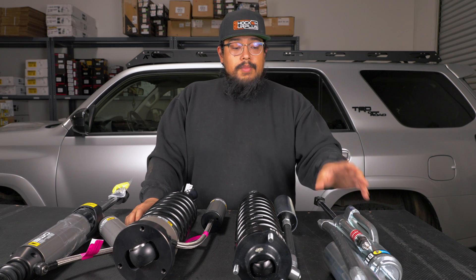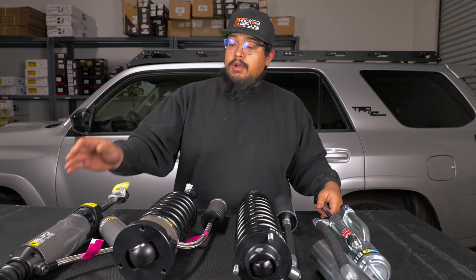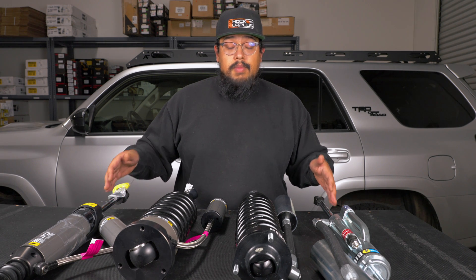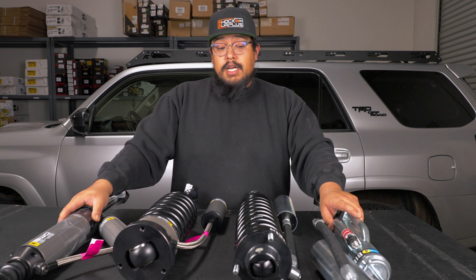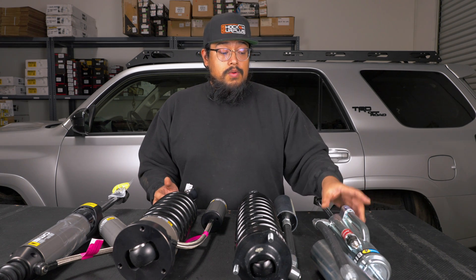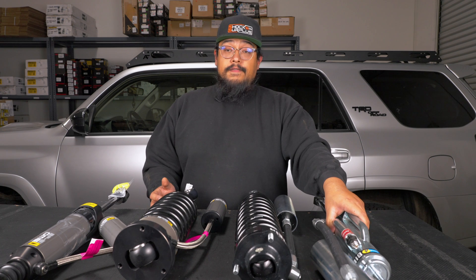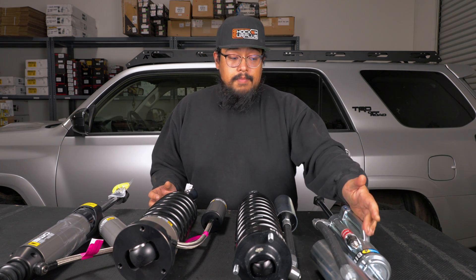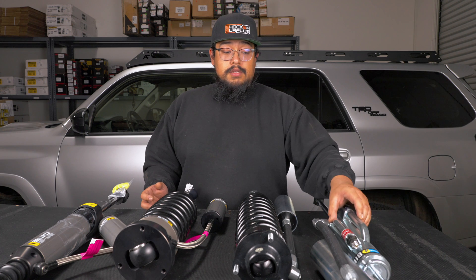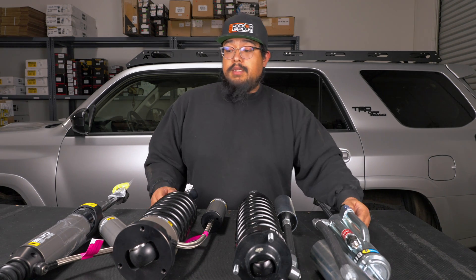Moving on to the rear shocks — you have your Bilstein 8100 series shock and your Old Man Emu BP51s. Unlike the front, both of these are bypass shocks, with the Bilsteins being an external bypass and the BP51s being an internal bypass. Both have adjustable rebound and compression, just made differently. With the external bypass, Bilstein is able to run a full 60 millimeter piston, and because the bypass tubes are external there's no need for a smaller piston. Those bypass tubes are what allow shock fluid to bypass the main piston.